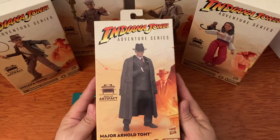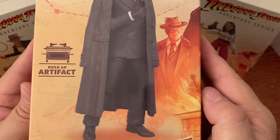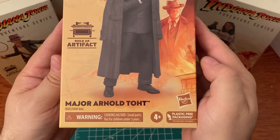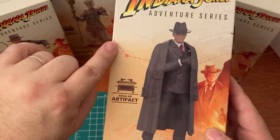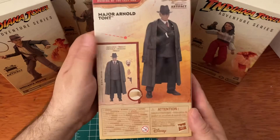Next we'll take a look at Major Arnold Toht. On the front we've got our artwork and action figure — check out that artwork, it looks really cool, like he's right there when they open the Ark. Ages four and up. I like how they do the background — like when you see Indiana Jones flying in a plane with the dots. Really neat, and there's the side just like the other box.